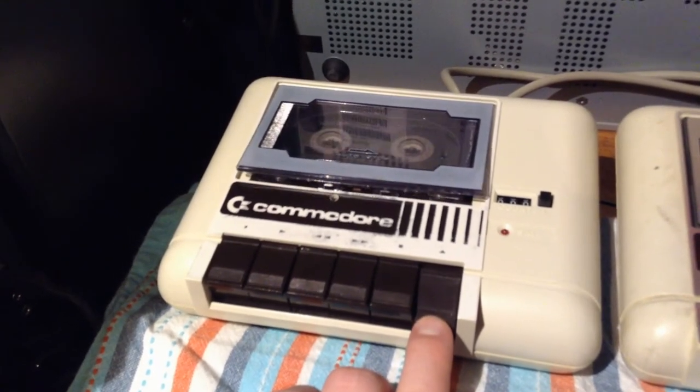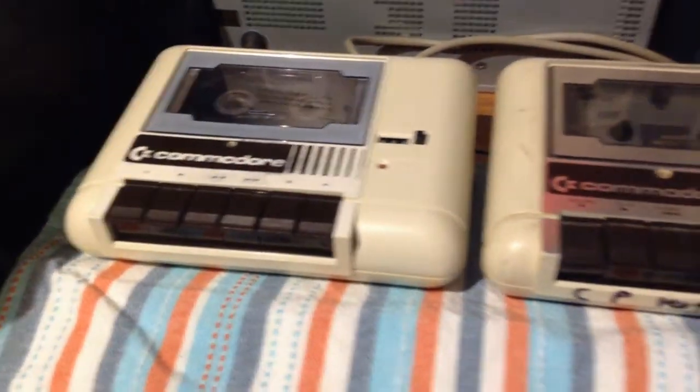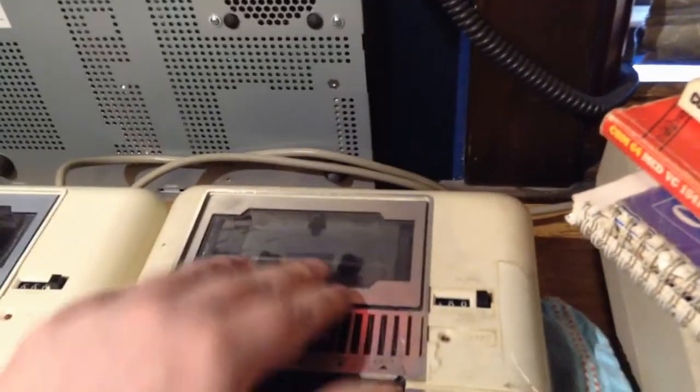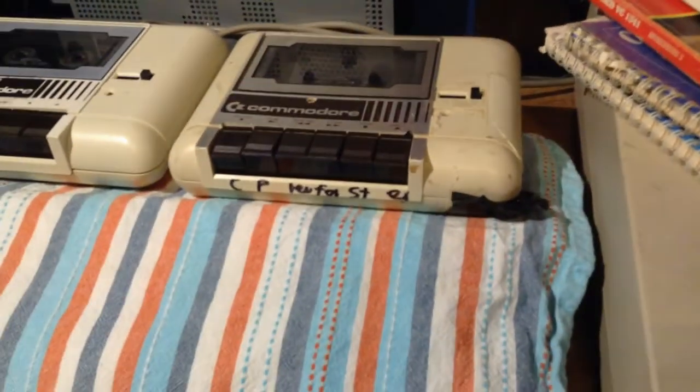The button only goes halfway down and it's almost open. I think it's only a belt in there that needs replacing. But look here — there's a hole. Anyway, I think I will use that for parts, though first I want to try and fix it.